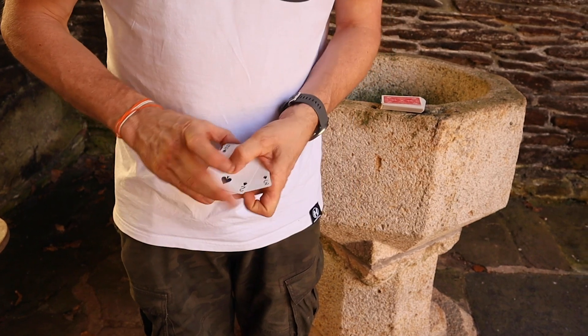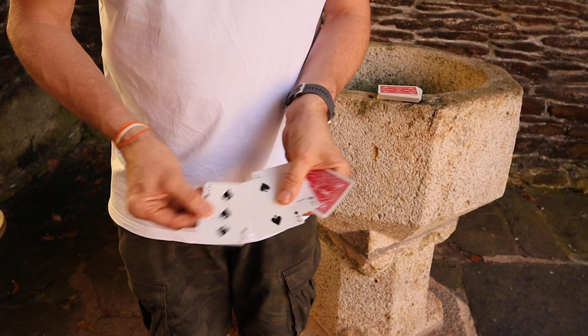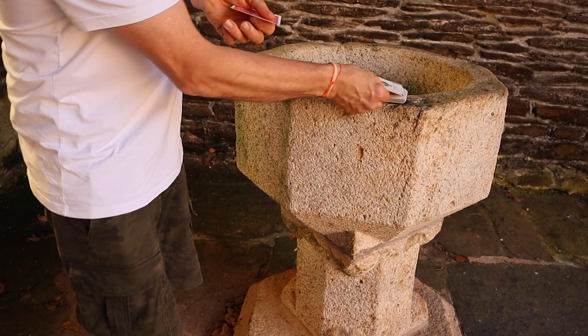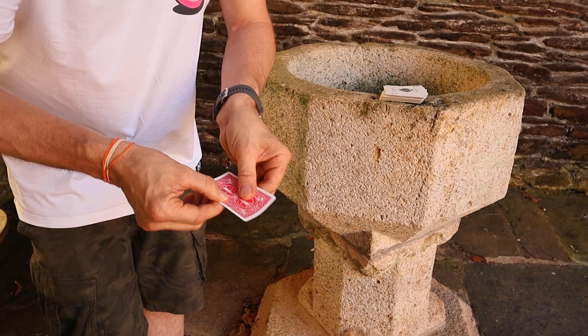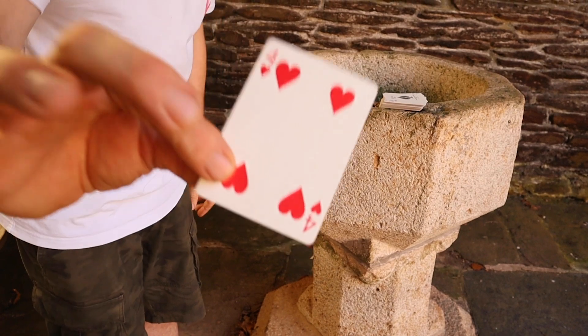There's that four. I'm going to do it again. We'll take the ace, the two and the three over here, place it on top of the pack. Watch that four and it'll shake. If you shake it too much, it becomes the four of hearts.